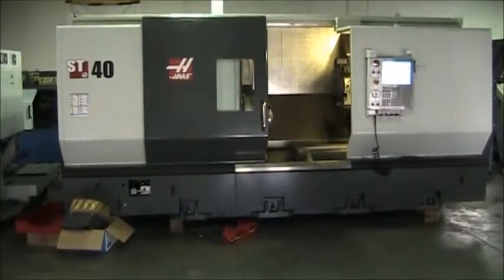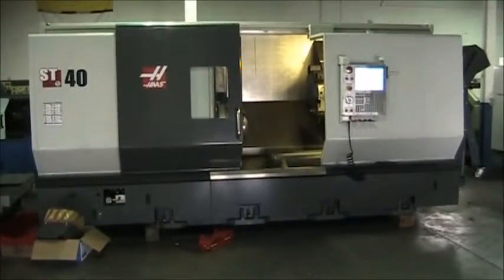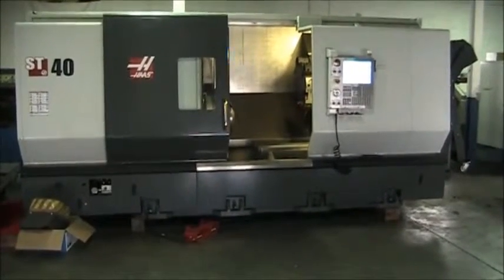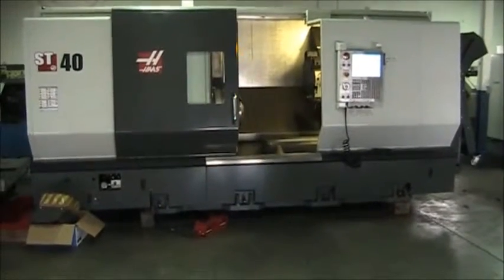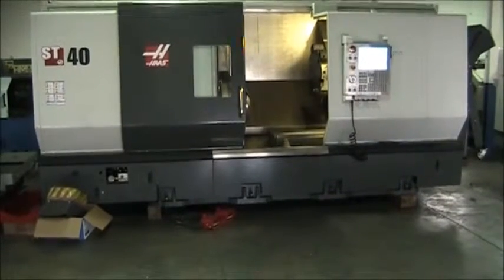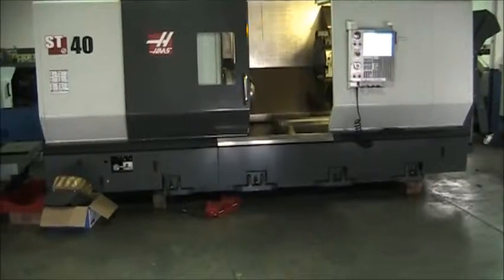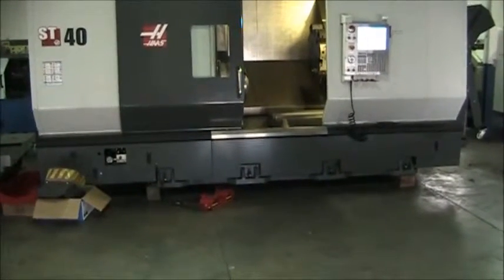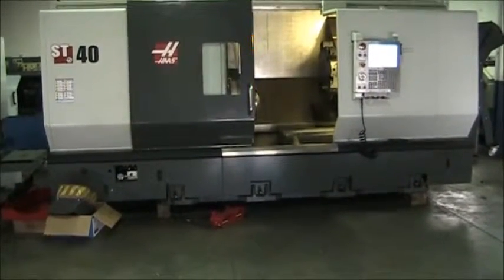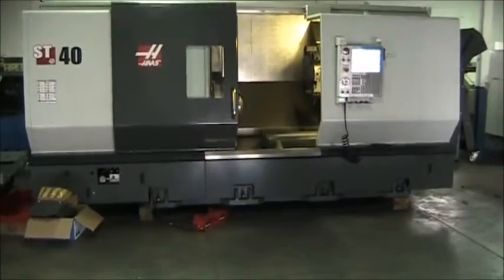This is a videotape inspection of the 2014 Haas ST40. This machine is equipped with live tooling — high torque live tooling with C-axis, rigid tapping, programmable servo tailstock, automatic tool presetter, belt-type chip conveyor, high pressure coolant pump, hybrid BOT VDI turret, 12 station, spindle orientation, Ethernet interface, USB port, lockout function, remote jog handle with color LCD, and two-speed gearbox.